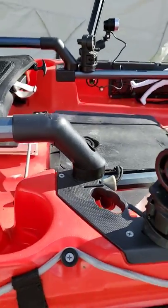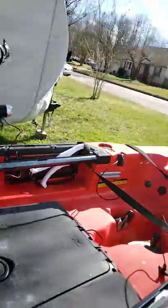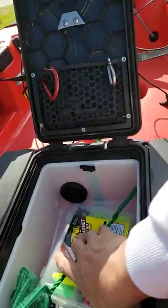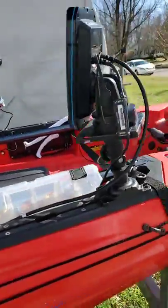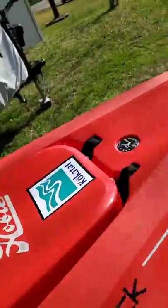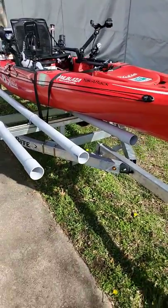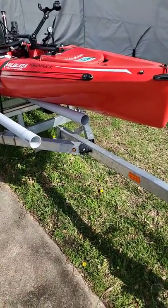Second rod holder in my center compartment, you can see my Yak Power switch, and up front — in front of the bucket — I have the Yak Power battery box. Any questions, I'd be glad to answer them. I've had no problems with this setup at all — it's really easy to load and unload; the kayak just glides right up on those rails.